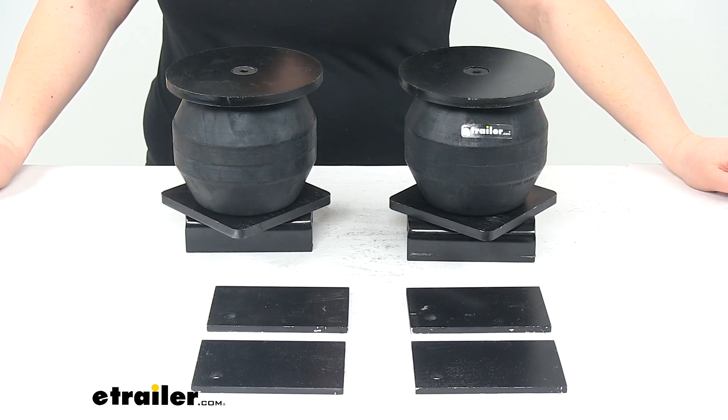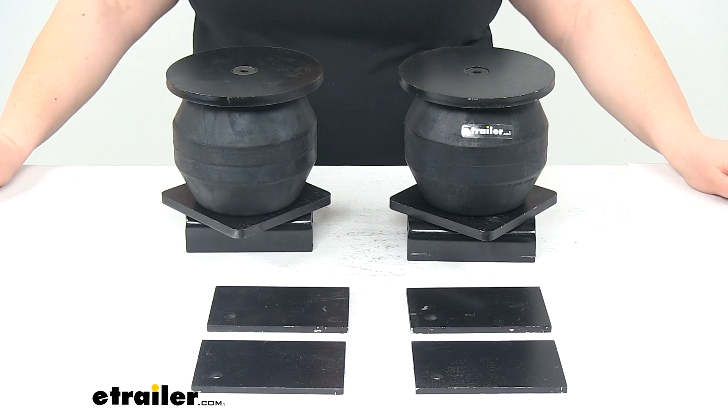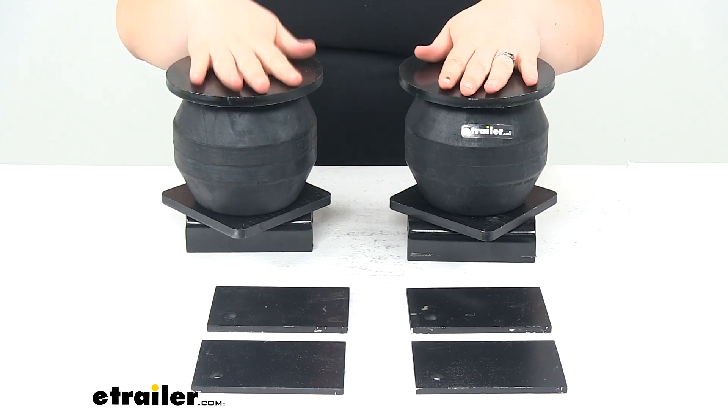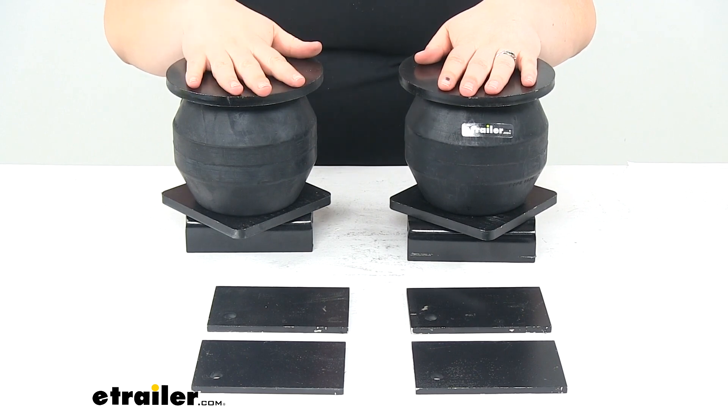Today we're going to take a look at the Timbron Trailer Suspension Enhancement System. This is designed for trailers that are going to be going out on the highway, and it's going to improve the overall handling from your trailer.